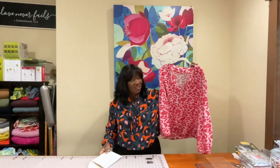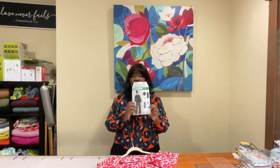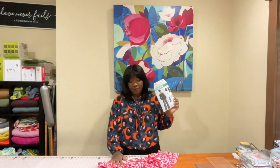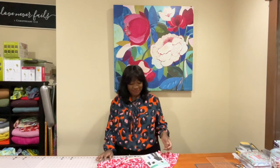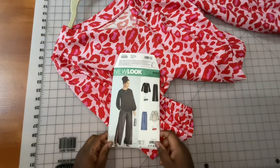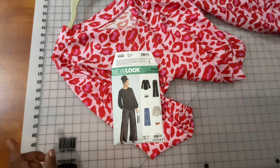All right, let's get into the review. Here's the top we're going to talk about today. I used New Look pattern 6582 to make this top. I'll tell you about the fabric and we'll have a closer look at what was involved in creating this. So as I said, this is New Look 6282 — a super easy top pattern.